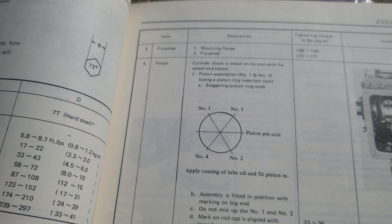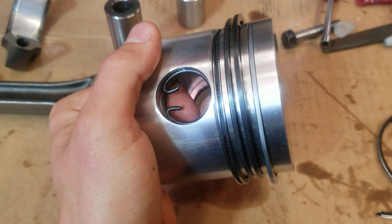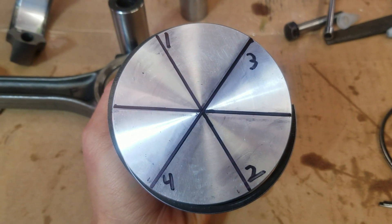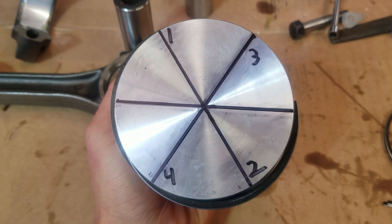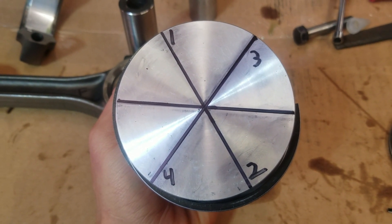What you want to do is get a Sharpie and just draw lines on it and number them. You can see right there — there's the pin, that's the center one. One and two are staggered, three and four staggered, 180 degrees apart.